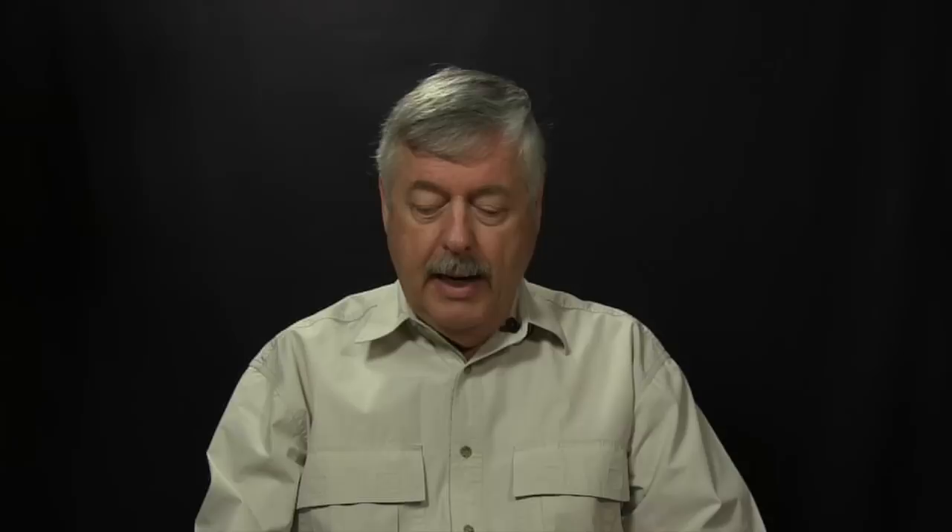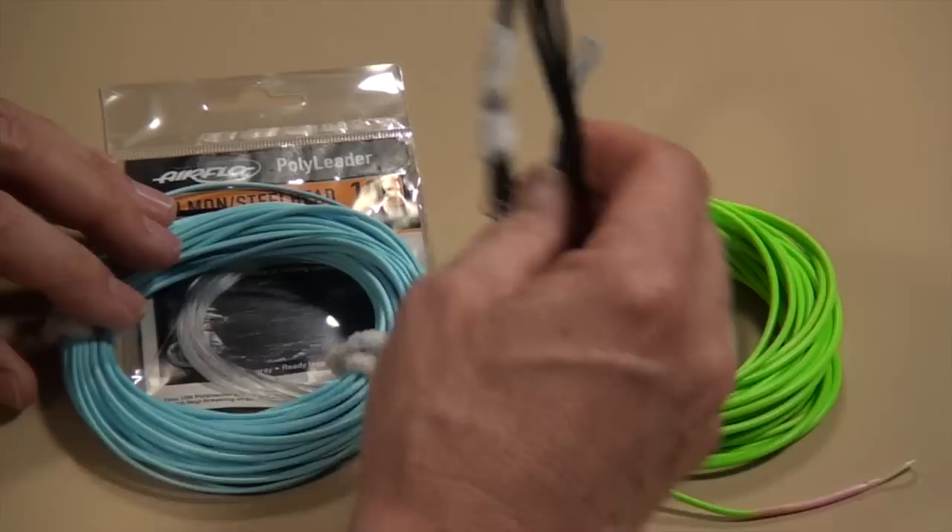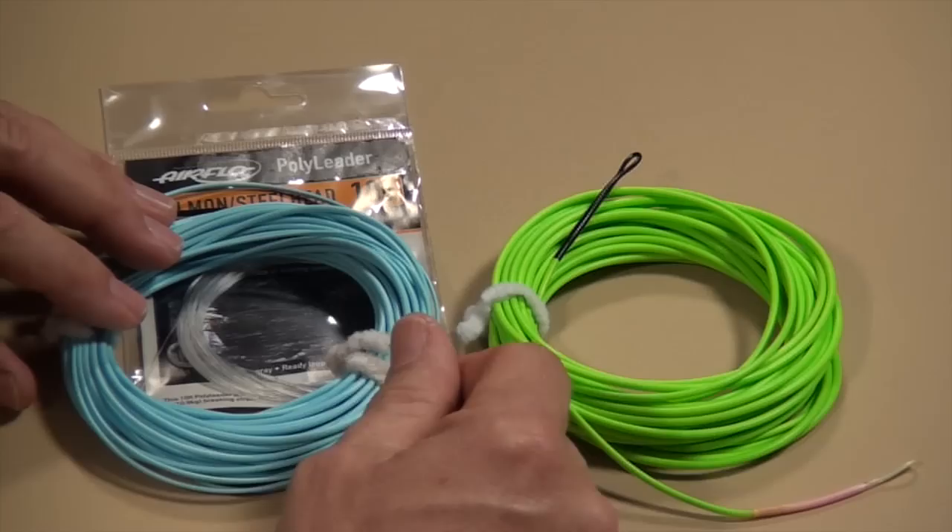Think about that for a moment. We've got 450 here with a little polyleader, and we have 510 here with another 140. It adds up to a lot, and you're saying to yourself, how can they load the same rod? Well, they do. The difference is in how they're cast and how the lines are tapered. But the key point is these two lines will load the rod roughly the same. The sink tip does not get included in the calculation, and the same goes for polyleaders — we don't worry about those.